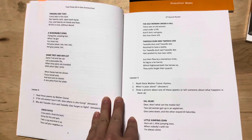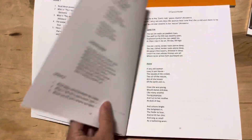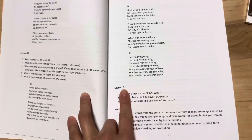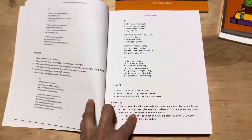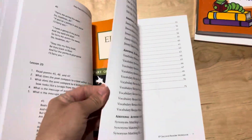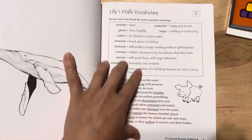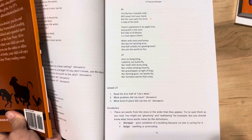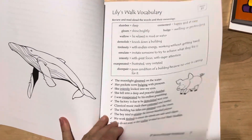It starts off with some Mother Goose rhymes, poems and things, and then goes along. I believe it's lesson 21 when you finish up those poems and then you begin a story called Lily's Walk. There is an optional reader workbook that has vocabulary activities in it. It goes with lesson 21 — it doesn't start at lesson one. So it'll go along with lesson 21 in the reader and you'll have some little vocabulary activities.